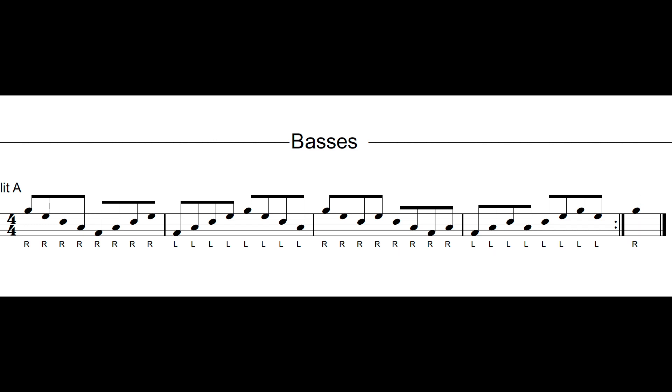When we're learning bass drum parts, the first thing we're going to do is make sure we learn the unison part, or play the whole line together. You're going to play all the notes as if it were a snare drum part.